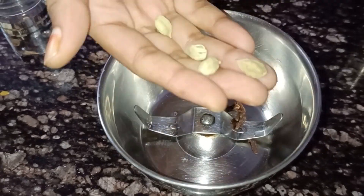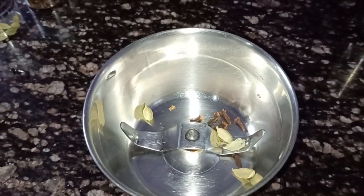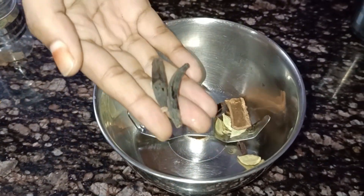First, we are going to cook the chicken. We are going to grind the whole chicken in a mixer jar.